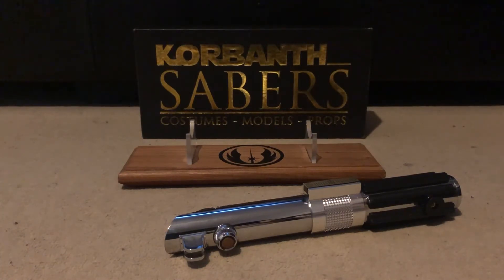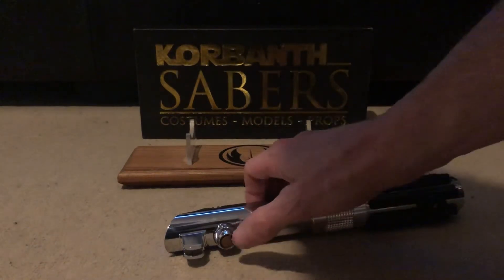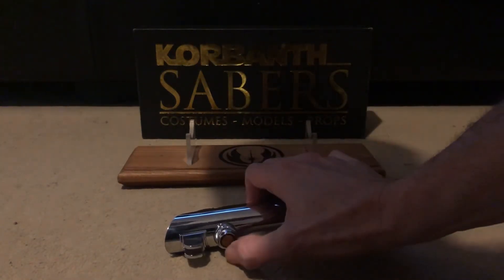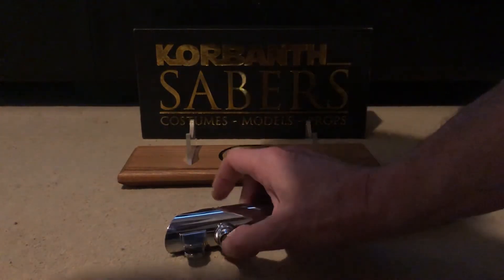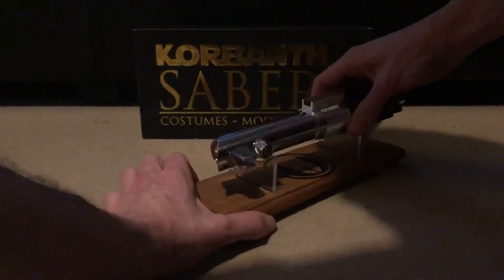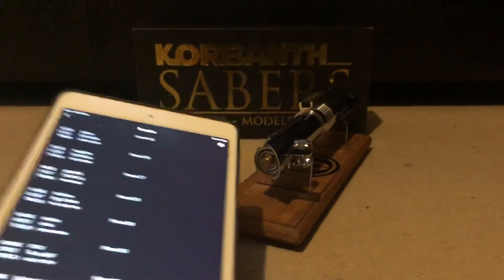You hold the power in for a few seconds and release it the same way as you would do with the music but with the blade off. I can't remember how many sound fonts are in it — let's quickly turn the app on. There are 31 on there at the moment. I can put more on there definitely.